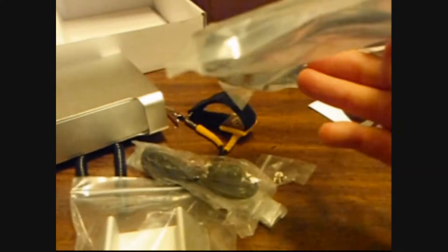This is the hard drive that's going to go in it, mounting brackets, more mounting brackets, screws, USB cable, power cable, and looks like FireWire.